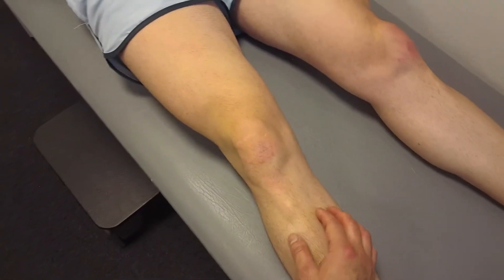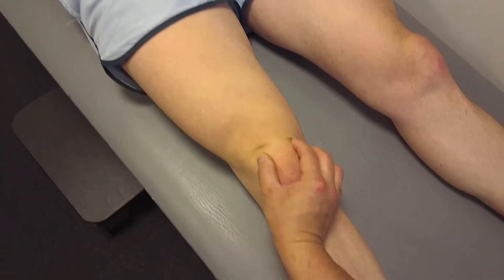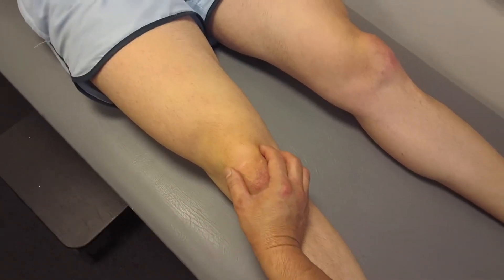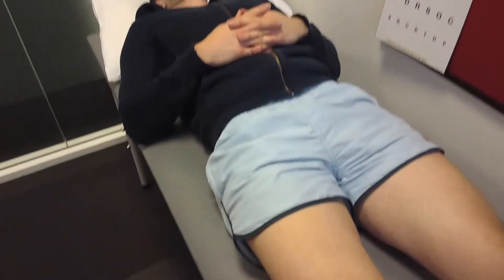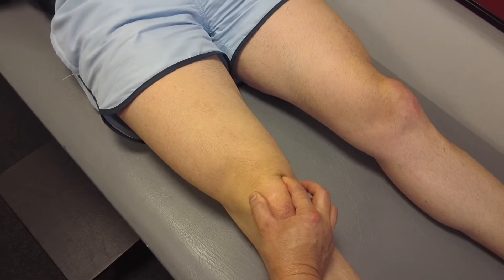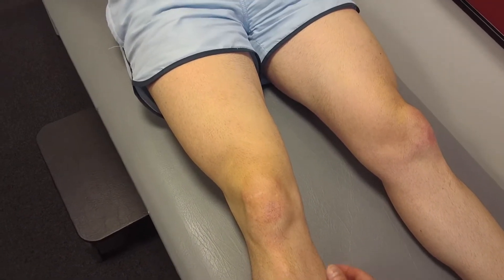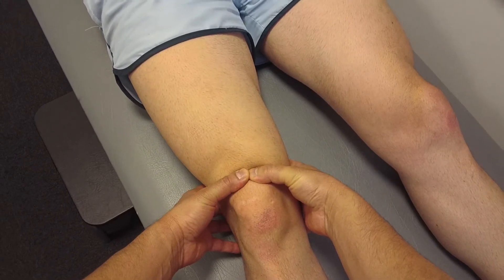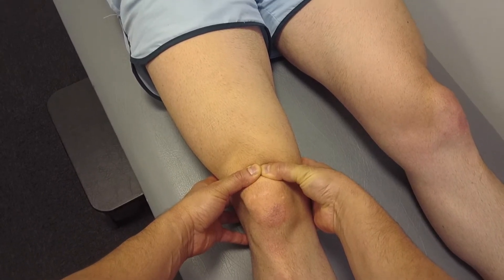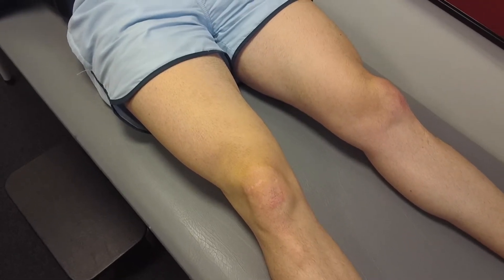Next, check for patellar irritability or patellar loading. Grab the patella and squish it against his femoral trochlear. Warn the patient this may cause pain, and if they get a positive response — i.e. pain — always confirm whether it's their pain or just generally painful. Loading the patellofemoral joint causing pain may indicate pathology such as chondromalacia or arthritis. You can also try to lock the patella and ask them to tighten their quads, though this is usually painful in everyone, so always confirm whether the pain is similar to what they normally experience.